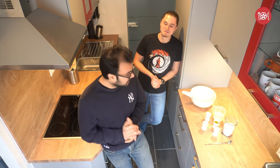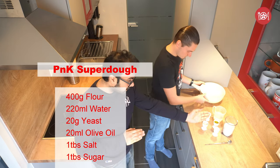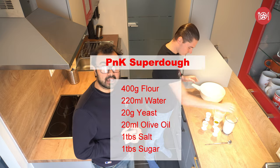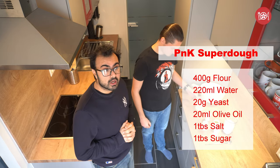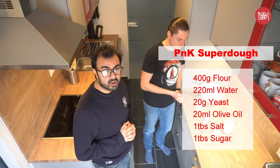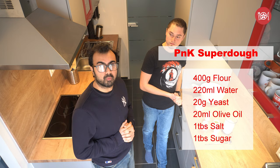So today's segment we are going to make dough — Jane, this time. Bingo! So it's quite simple actually to make dough. We have 400 grams of flour, one tablespoon of sugar, one tablespoon of salt, 20 grams of olive oil, 220 grams of water, and 20 grams of yeast.